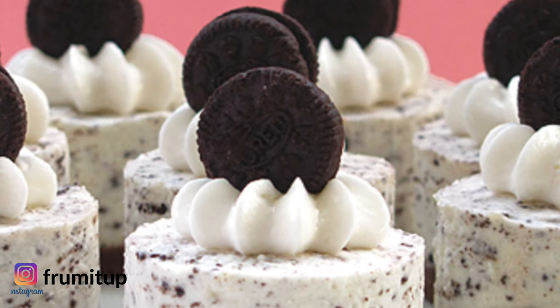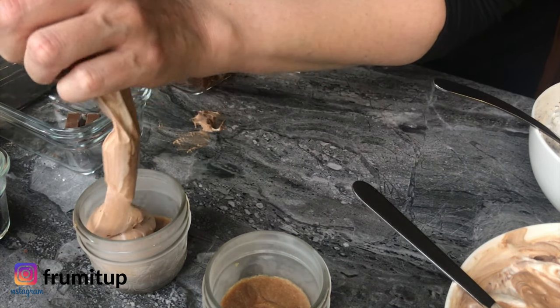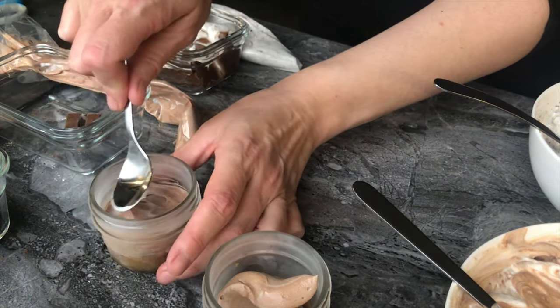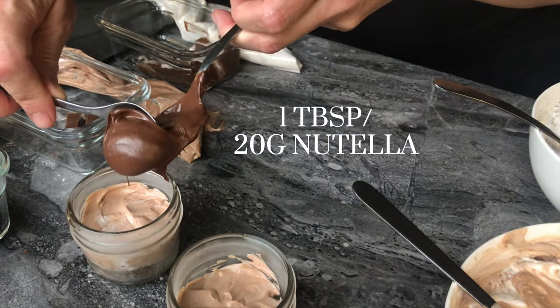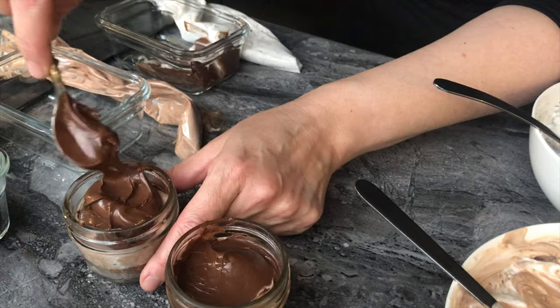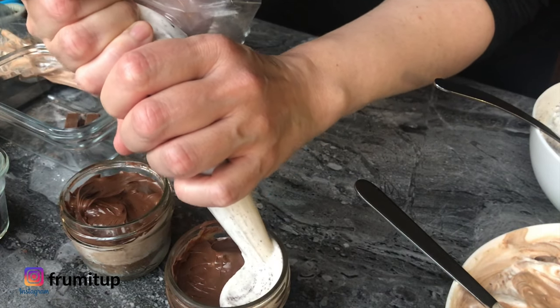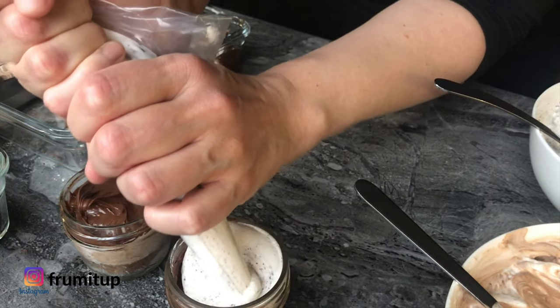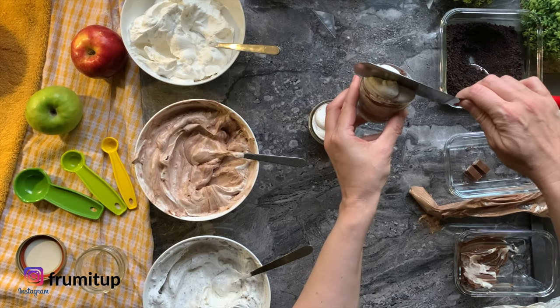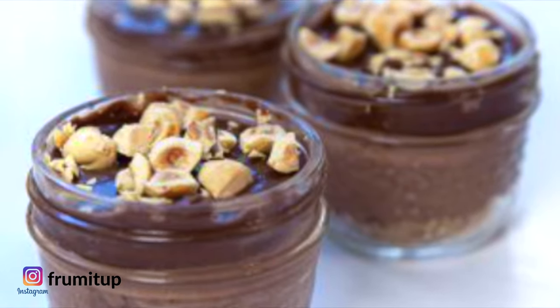For the Nutella mini cheesecakes, add your filling and level it. Then add 1 heaping tablespoon or 20 grams of Nutella, level it again, then add more filling until the top. But if you want to add more toppings before serving, fill your jars until the neck of the jar. You can also add some hazelnuts on top before serving.